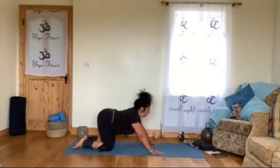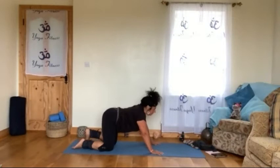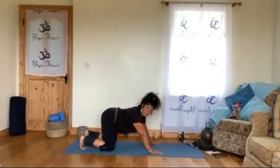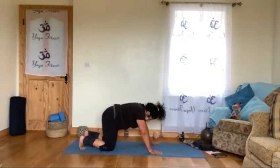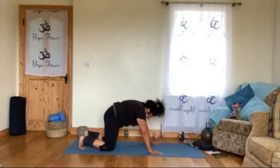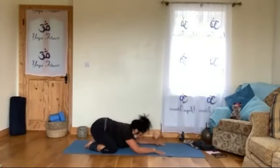One more time — squeeze from the pubic bone, all the muscles around that area, and relax. Curl the toes, arch again. When we do that squeezing, we work on the pelvic floor. You don't have to worry separately about the pelvic floor — it's tricky to isolate, but with this movement you work it without realizing it. Squeeze again, feel the pubic bone area engaging. Relax. One more time — squeeze.